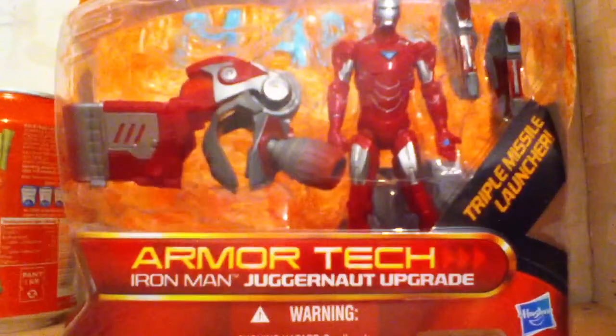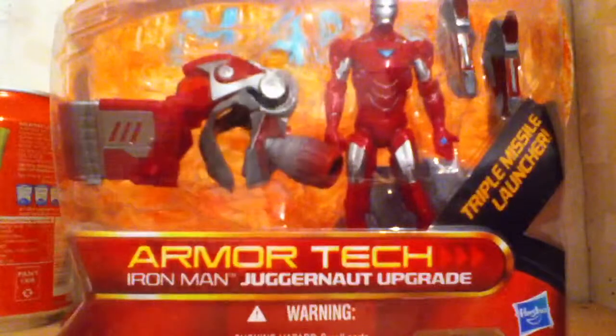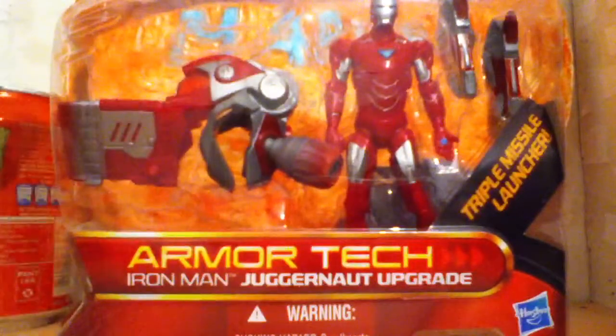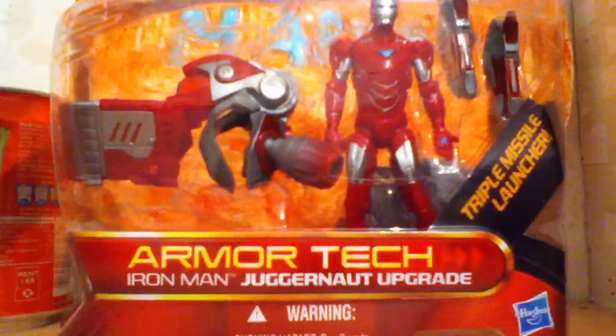I hope it doesn't happen again, so I'm putting this little thing here. I was at Toys R Us and I bought this guy — Iron Man arm attached, Iron Man juggernaut upgrade.